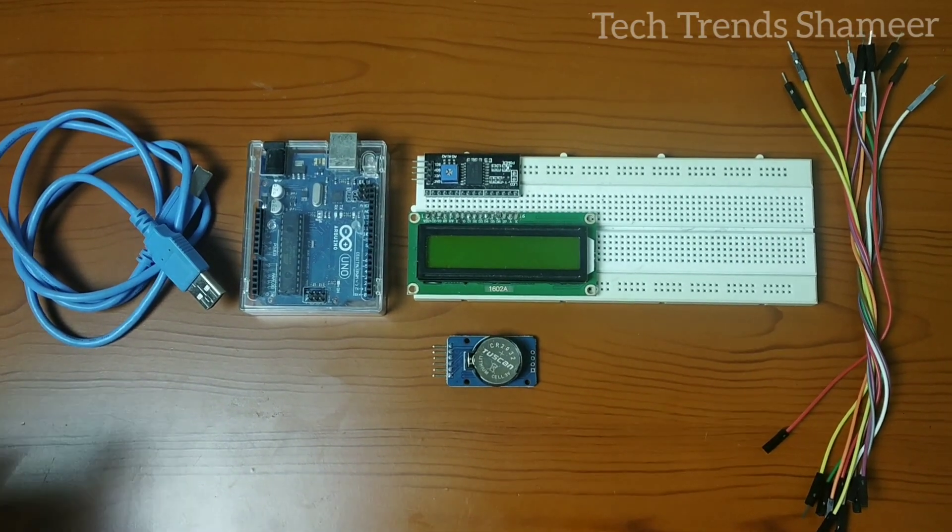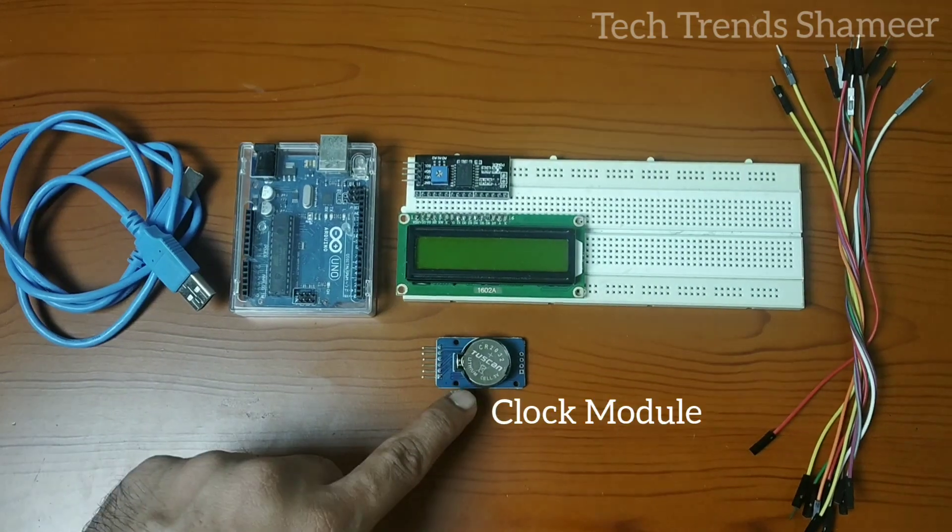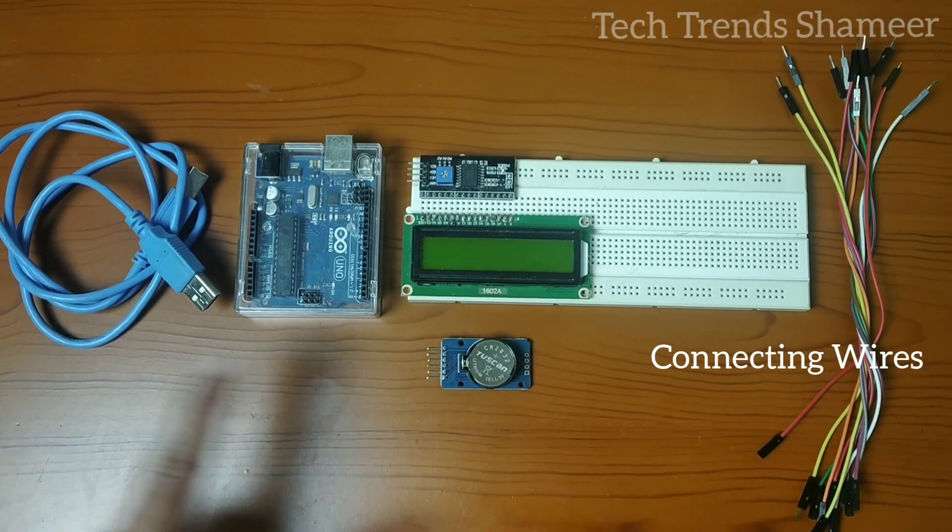The components required for this experiment are: an Arduino board, LCD display, I2C converter, clock module, breadboard, connecting wires, and a connecting cable.